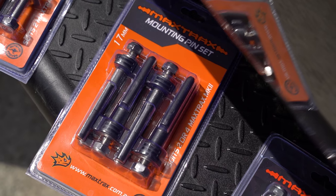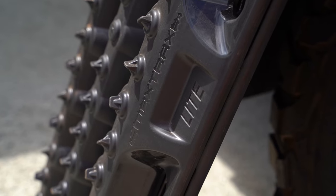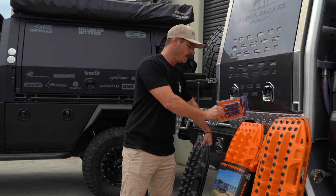The first set of pins — the 17mm pins — these are perfect for your MK2s, two to four lights, or your Mark Twos.